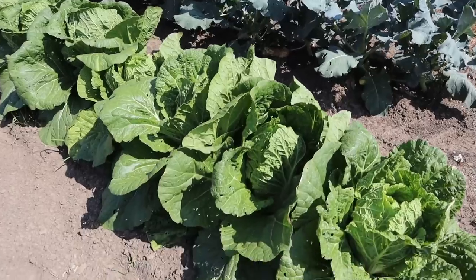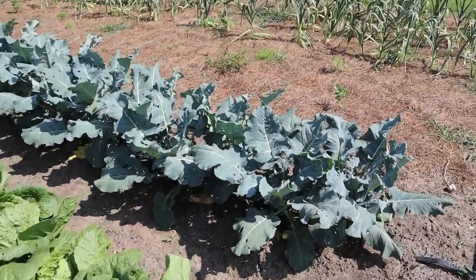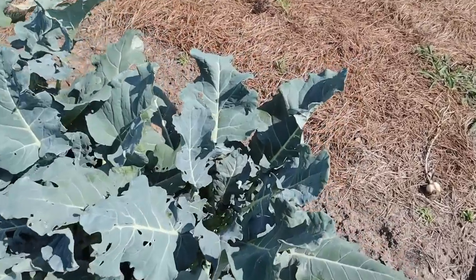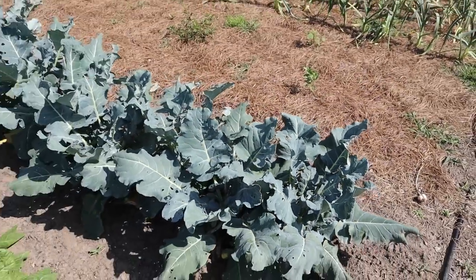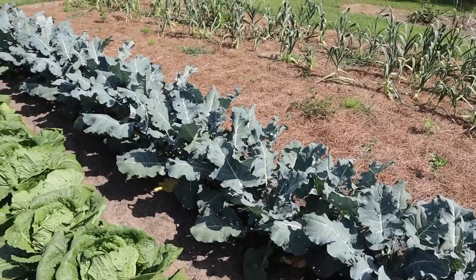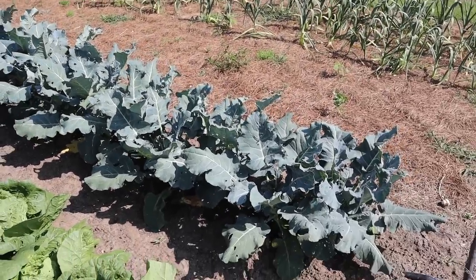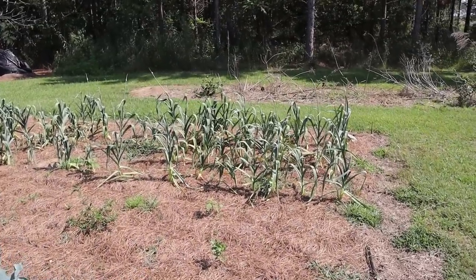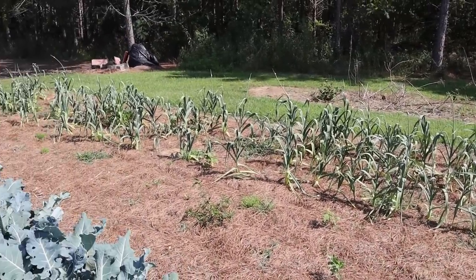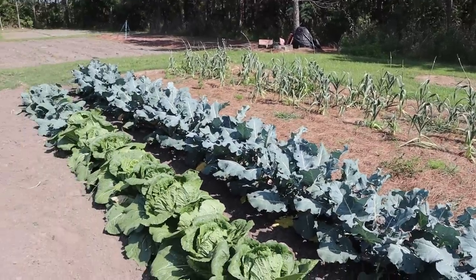I might go ahead and get ahead of that cabbage today. I think we're starting to get a few little broccoli heads, but I doubt those heads are going to get very big before they go to seed considering how hot it is out here, so we'll just take what we can get from that broccoli. I've got a few more scapes to trim off our elephant garlic — there's not going to be much longer on that either. So this plot should clear out pretty quick.